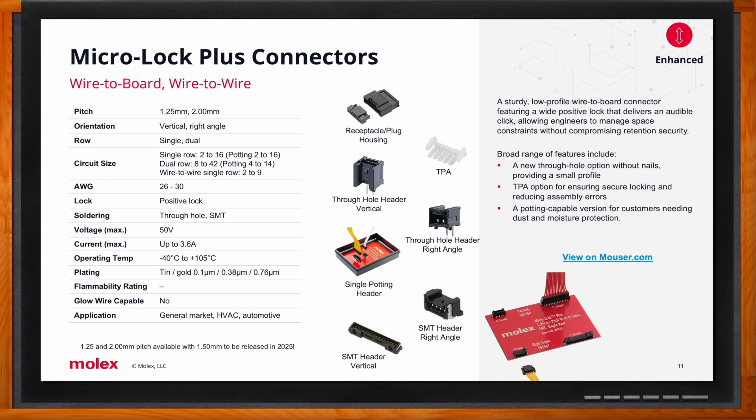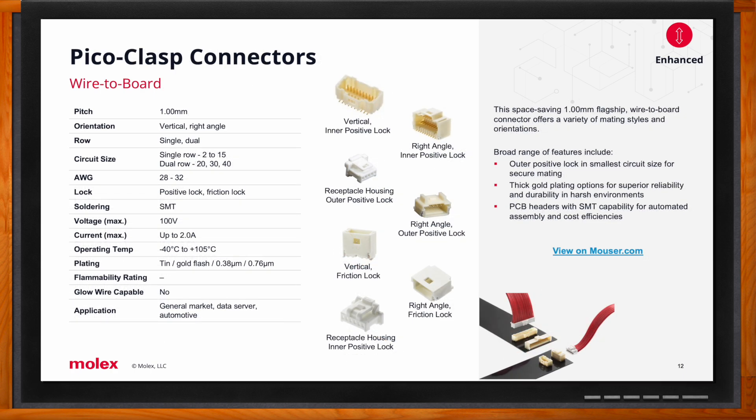The Pico Clasp product family is a flagship micro-miniature wire-to-board signal product — industry-leading given its small size and broad feature set for maximum design flexibility at a 1mm centerline pitch. Customers can choose from three different connector housing locking types referencing the basic, enhanced, and pro categories: a simple friction lock for basic applications, or a more robust positive interlock or positive outer lock for more rugged requirements. This product also meets automotive T2 or 105°C applications.